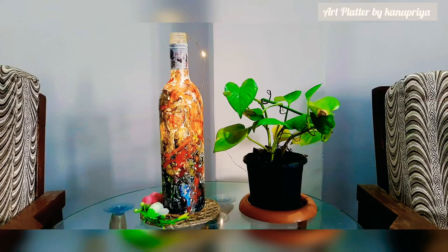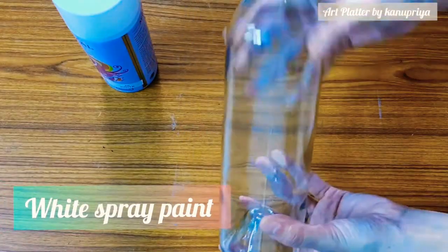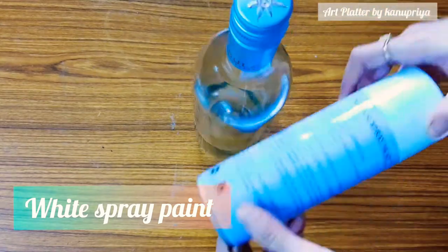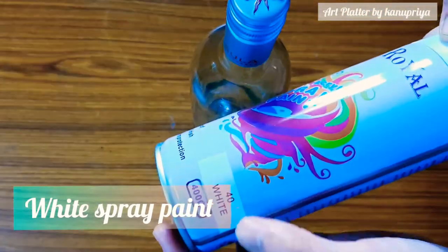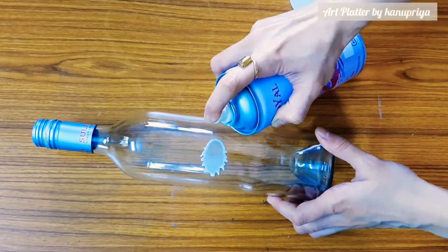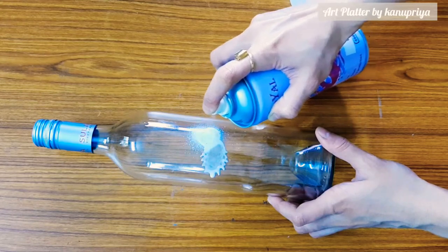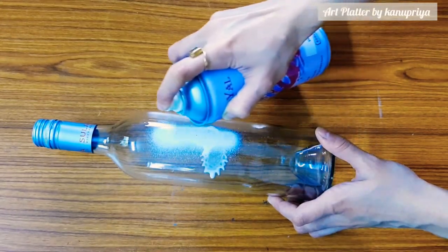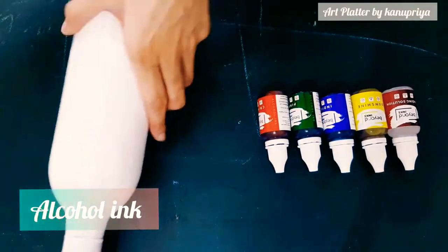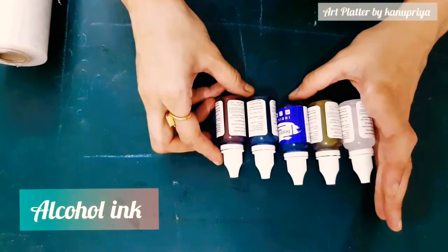For this you will require a glass bottle. First you have to clean the bottle very nicely, dry it, and then I'm using a white spray paint. I just cover the bottle with this paint and let it dry.